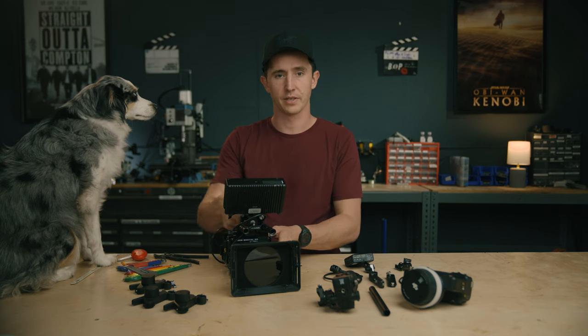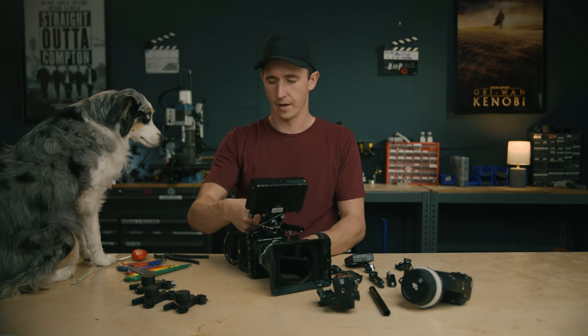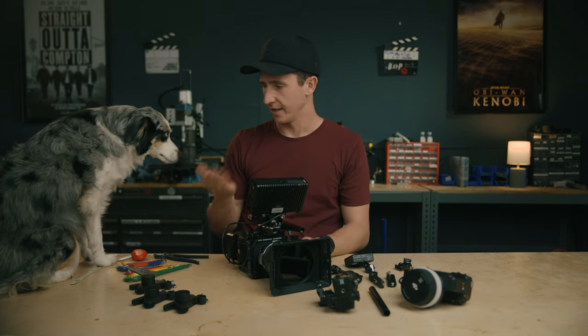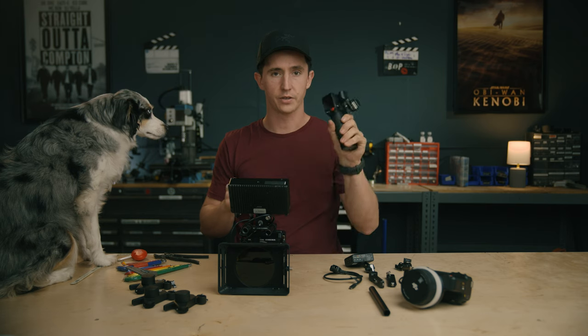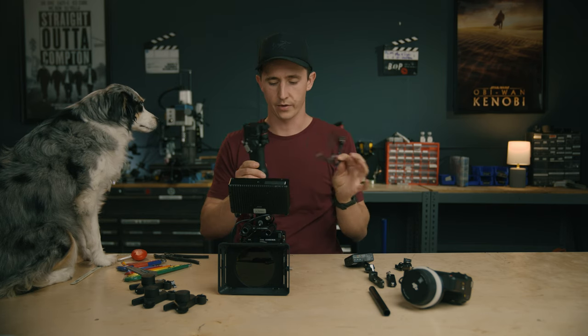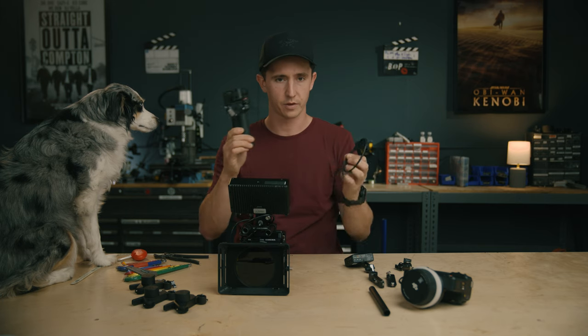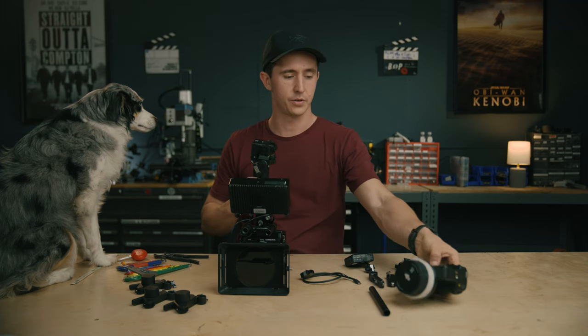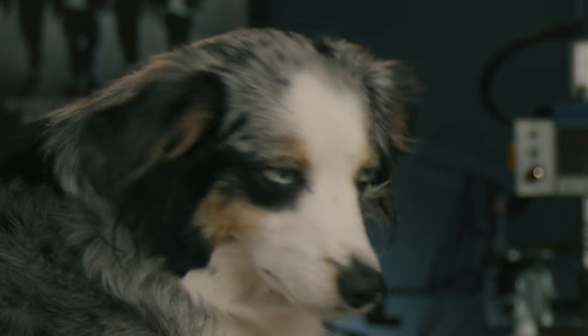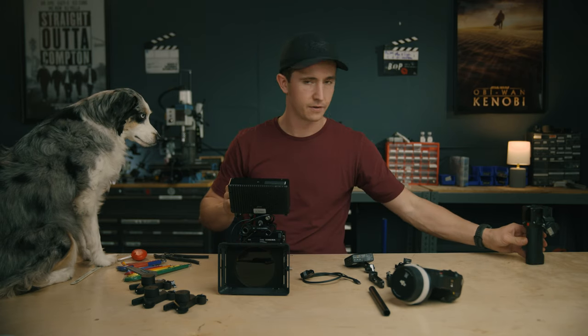Now I'll do a bigger build with the Komodo. For this one, I'm going to use a cable to power the system instead of the handle battery — it gives more flexibility when using the Focus handset with a separate first AC pulling focus.